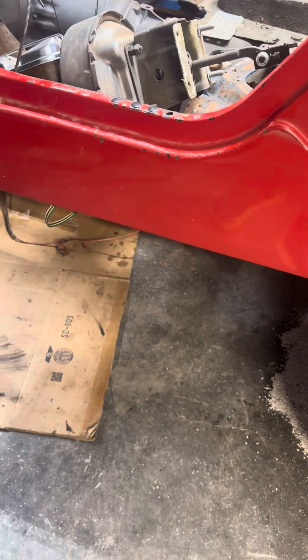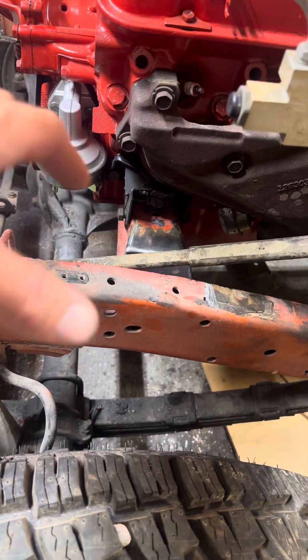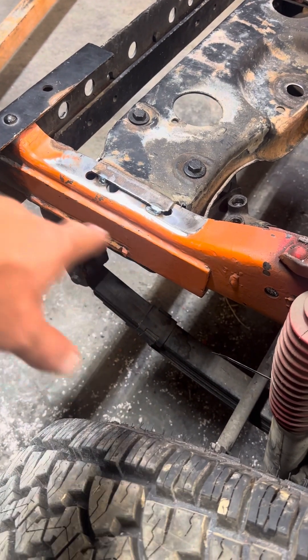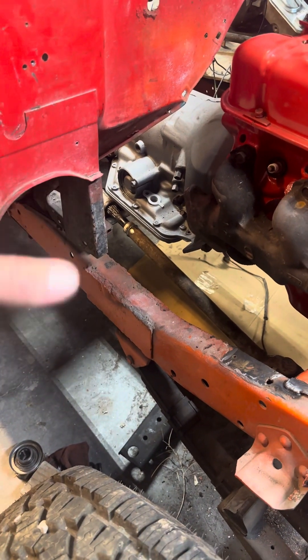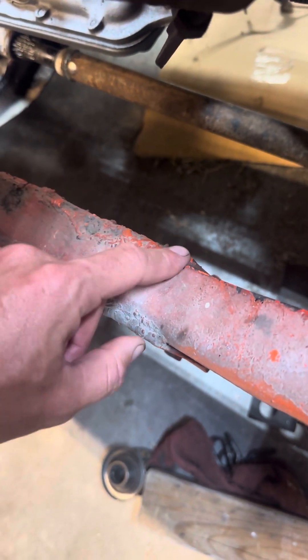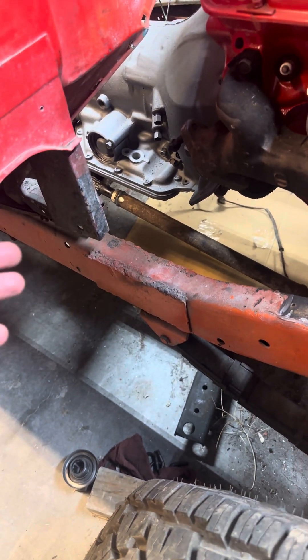It's got an orange frame, kind of how it came in. We'll clean that up and get it painted — it's going out to a blaster. There are a few things that need finish welding. There's a reinforcement plate on the outside; they did both sides. These frames are known to crack, especially right where the firewall joint meets the engine. That was all done before. It's not the cleanest but it may be hard to clean up without removing material.